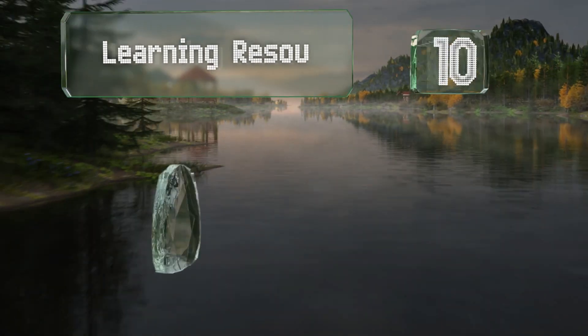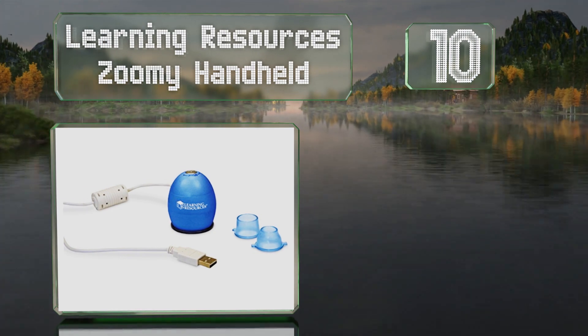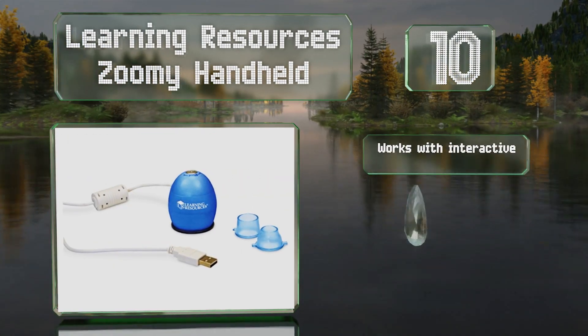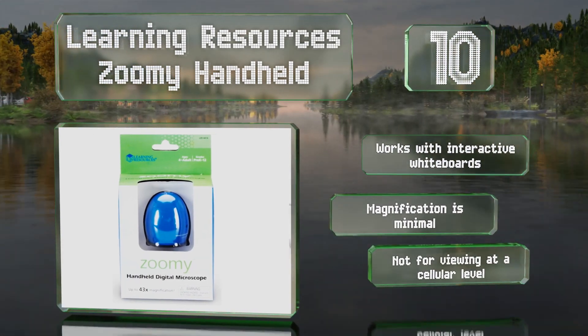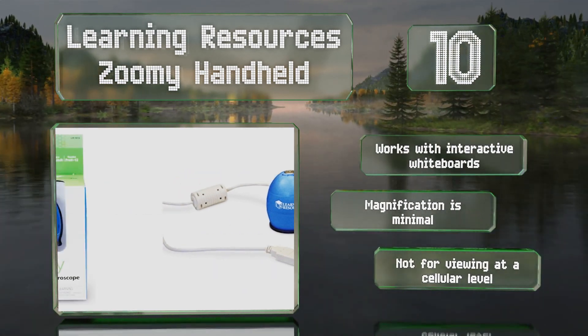Starting off our list at number 10, the Learning Resources Zoomy Handheld is a good all-in-one choice for young students. The egg-shaped housing fits into small hands, making it easy to position over objects at any angle, and children can see their discoveries on a computer screen. It also works with interactive whiteboards. However, its magnification is minimal, so it's not for viewing at a cellular level.